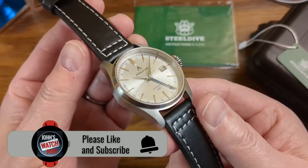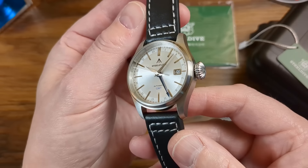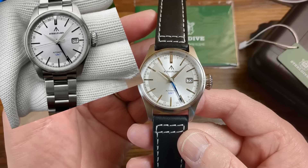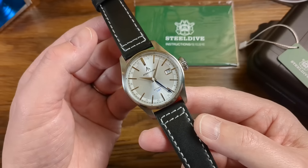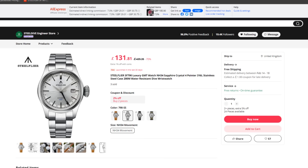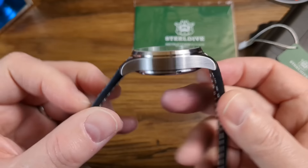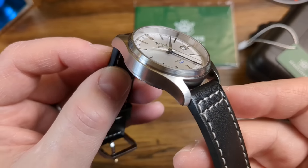The watch has 200 metres of water resistance, a sapphire crystal, and is made from 316L stainless steel. At the moment it's available in just one colour, but you get strap options including a stainless steel oyster style bracelet, a tan leather, a black leather which is the one we have here, and a nylon Zulu style strap as well. Prices start at £124, which is around $157 US dollars, but the bracelet costs an extra £7 or $9 US dollars more.